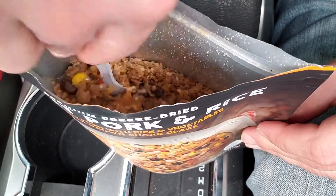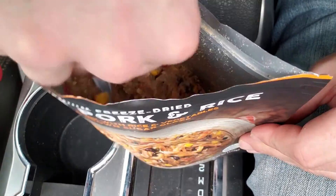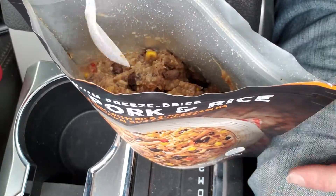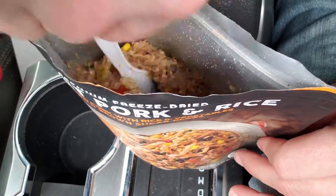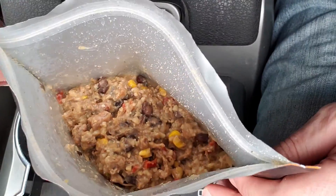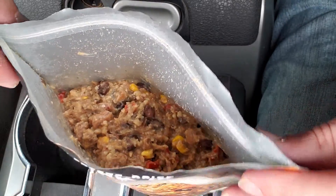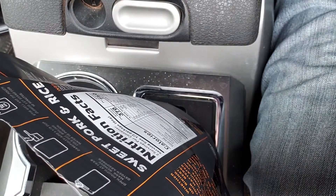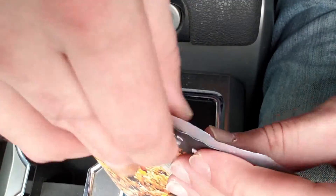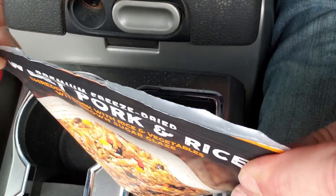Wow, that smells really good once you get the water in there. All right, seal this up - it says 10 minutes on the package, but I'll wait 15 minutes. Get some of that air out of there, get more water to stay in.